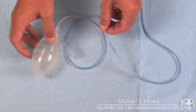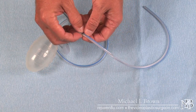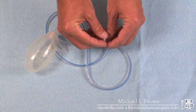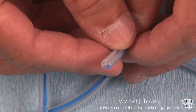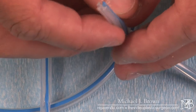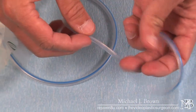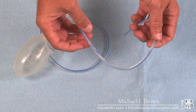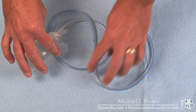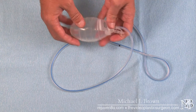This black dot is a reference point we use to show how deep the drain is actually in the patient. This is the end of the drain that goes into the patient, and you can see it's actually fluted. The fluted drain is the part that goes inside the patient, and we can trim this length depending on the size of the wound. This is the part that sucks fluid into the drain tube, which then collects in the reservoir.